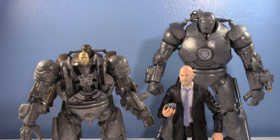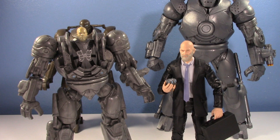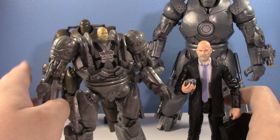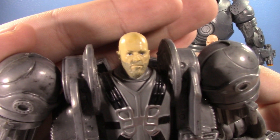So this is kind of a two-in-one - I'm going to compare the Obadiah figures first, looking at the head sculpts, and then compare the Iron Mongers. There are some color differences and other differences between the older versions, so let's look at the old one first.